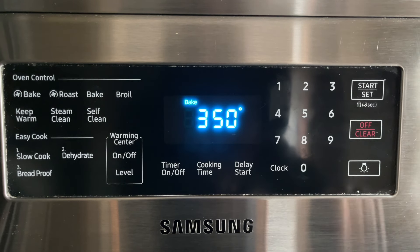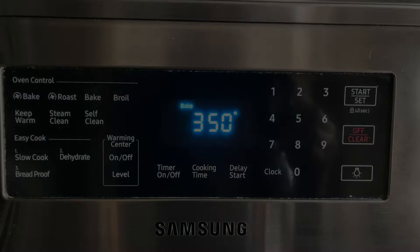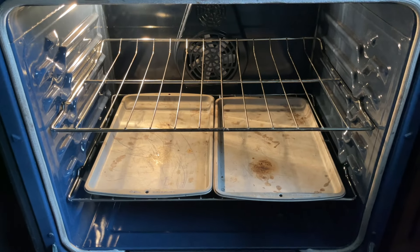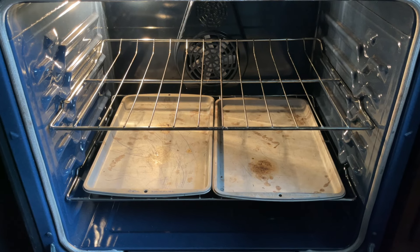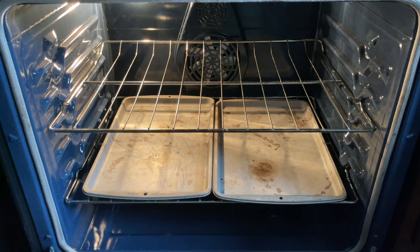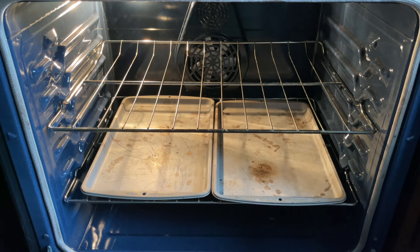I have my oven preheating at 350 degrees Fahrenheit. I don't like to use the convection for this but you can if you want. I have the rack set in the center of the oven and I have these two cookie sheets at the bottom. I was told years ago that if you put cookie sheets down there it helps to evenly distribute the heat. With these newer ovens it's not necessary but I just leave them there.